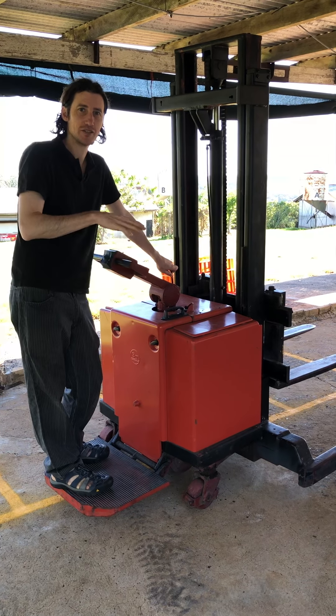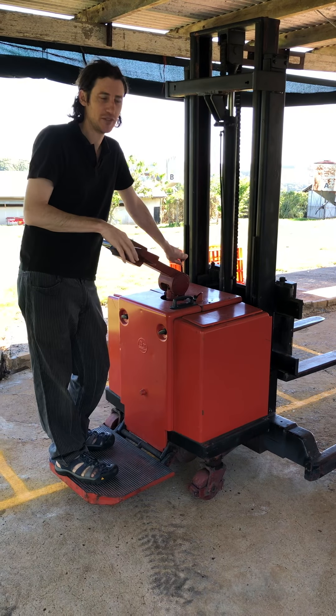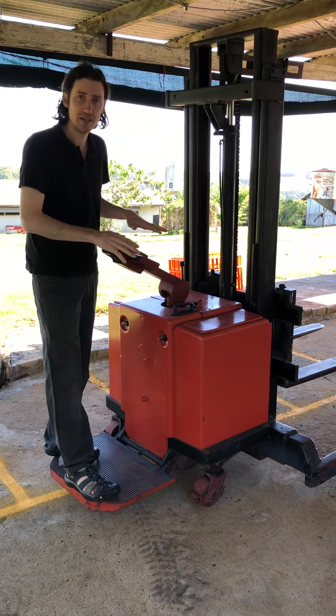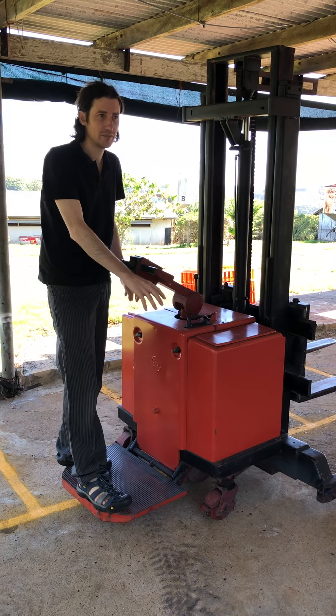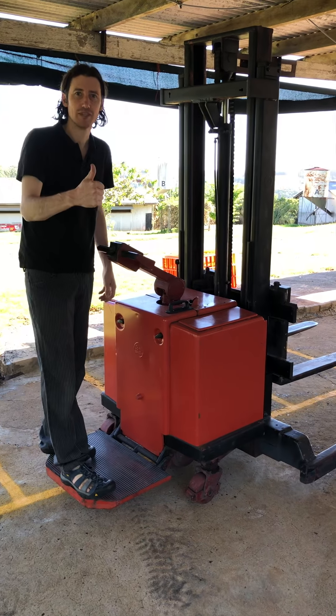The whole point of installing this and spending the money on it is no more manual lifting — no more risk of anyone hurting their back lifting things they shouldn't be. That's the end goal. Please have a play and be very careful until you get used to the system. It runs on batteries and is quiet, but remember to recharge the batteries probably every fortnight.